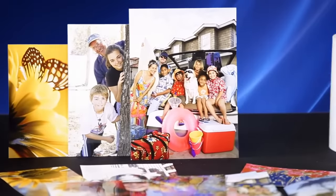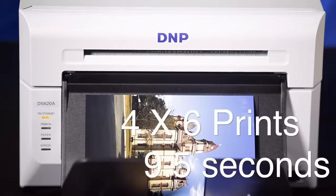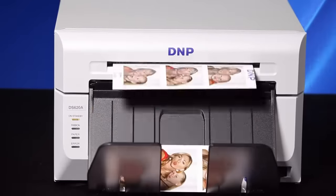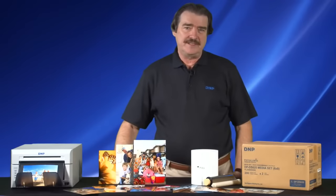Speed is important and the DS620A is quick. Standard 4x6 glossy prints can be produced in around nine and a half seconds under normal printing conditions. Using our 6x8 inch media pack, printing two 4x6 images at a time, print speeds can be as quick as 8.1 seconds per 4x6 print.